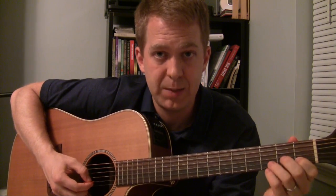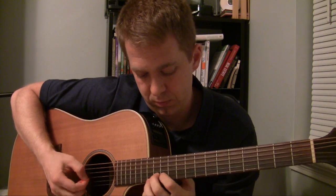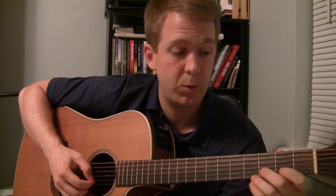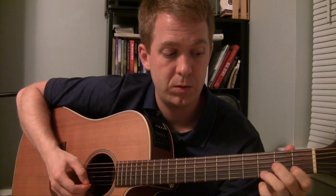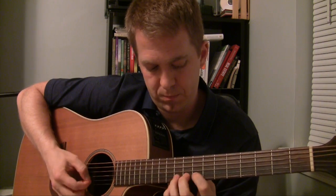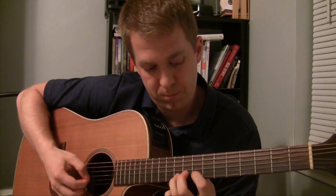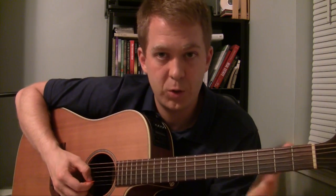Now we just have to get used to our fingers playing that major scale. What I like to do is move my first finger down the guitar and allow my second and third fingers to play whether it's a half step or a whole step. If it's a whole step, I use my third finger; if it's a half step jump, I use my second finger. Would you get the idea — to be able to play that with your first finger and move it up like that?